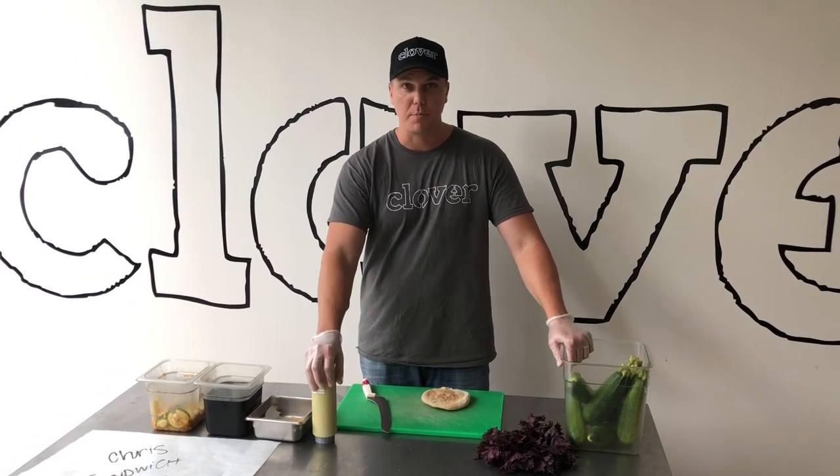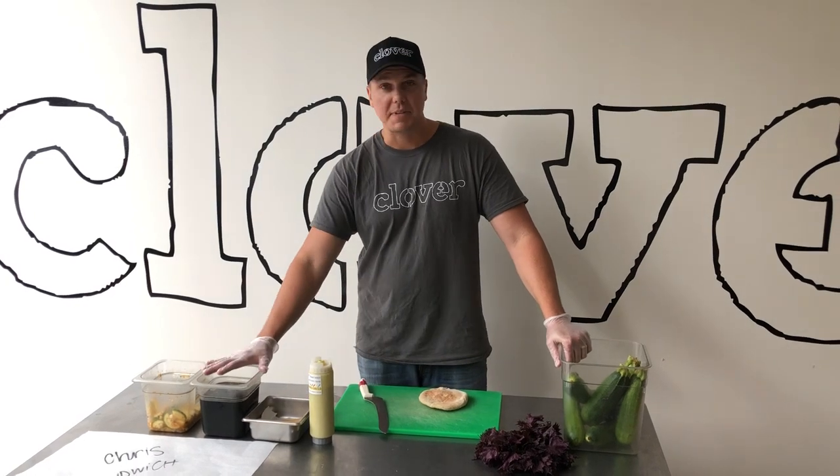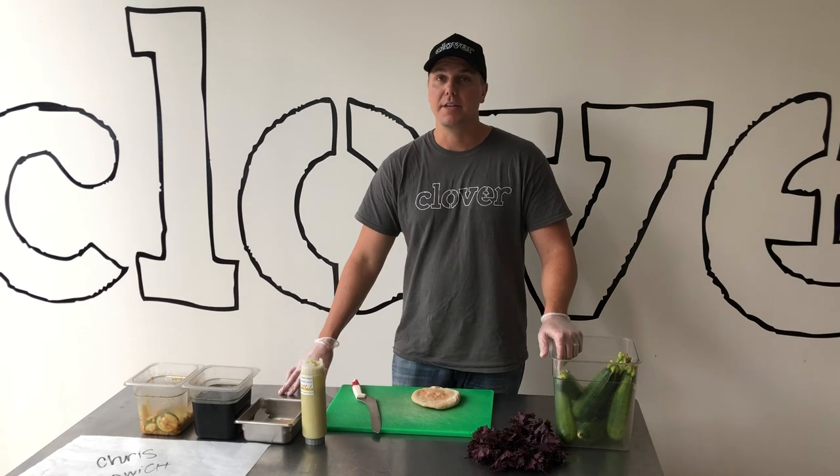So it has three major components: a basil mayo, fried tofu that's dipped in a glaze, and we have a zucchini salad that has corn and shiso in it.